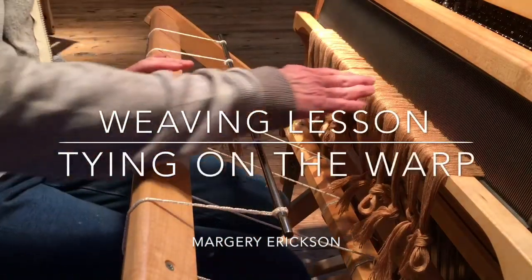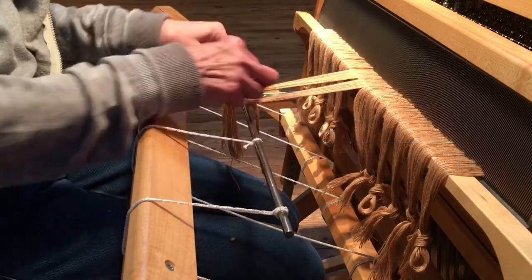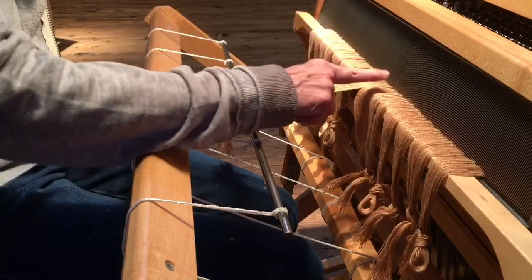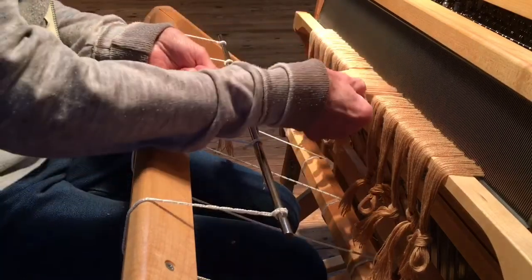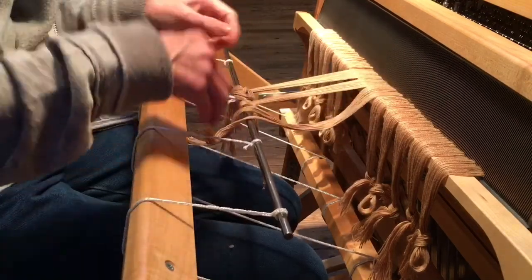We're now ready to tie the warp onto the rod, and you can see I've already done two. I like to start in the middle and then work from one side to the other. There are many different ways of tying your warp on, and this is the one I have found that works the best.